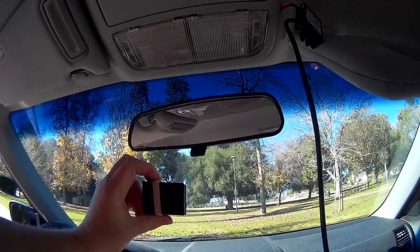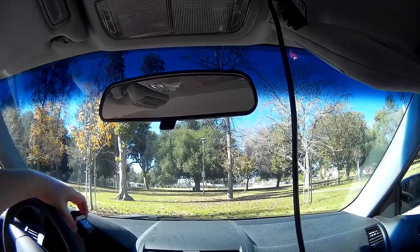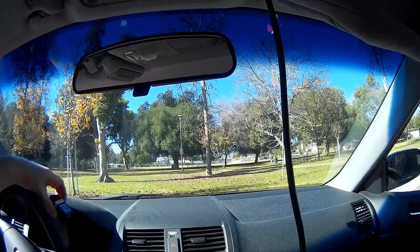So that's really all you have to do to not have to use a cigar lighter for your dash cam. Thanks.